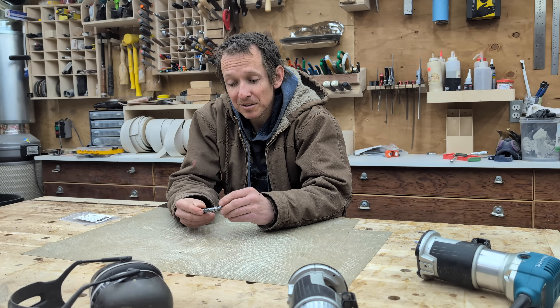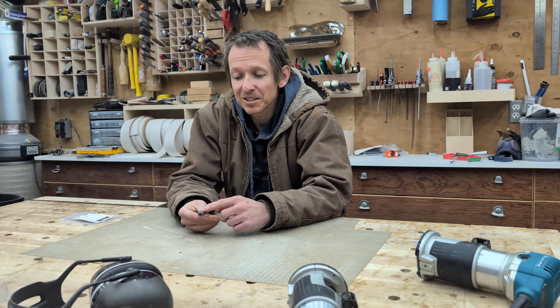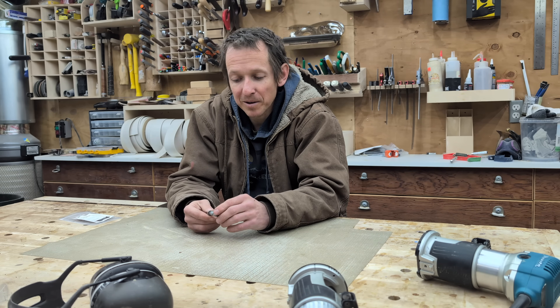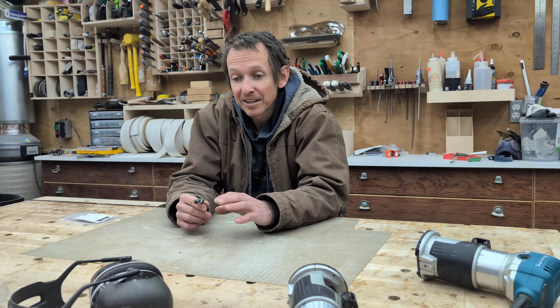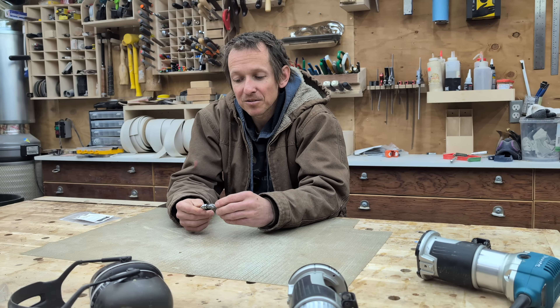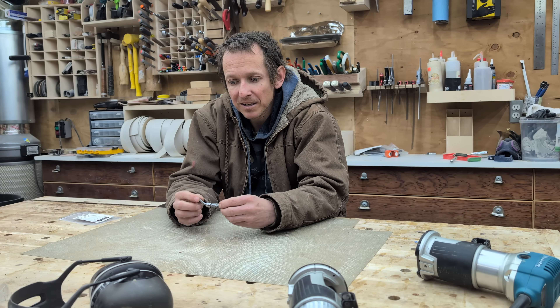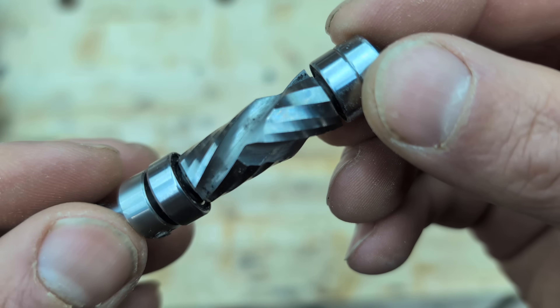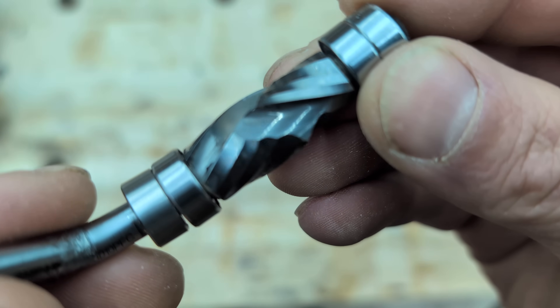This is one of the more expensive router bits for this size that I've ever purchased, so I was well aware of this nice shiny thing sticking out the tip of my router. It actually drove home in my passenger seat, so there's very little chance I accidentally dropped or bent it. It's in flawless condition - the cutters are still in great shape - and the router bit worked great that first day.